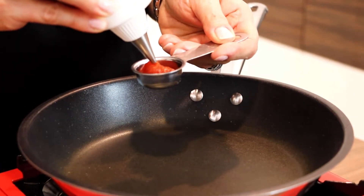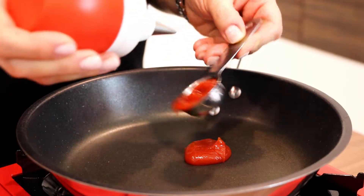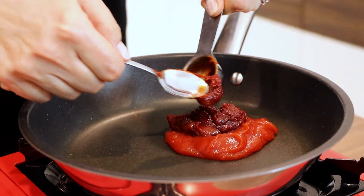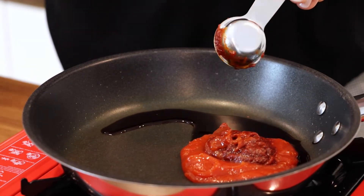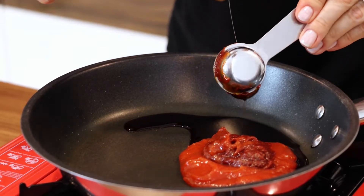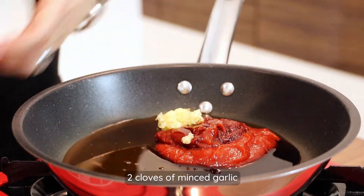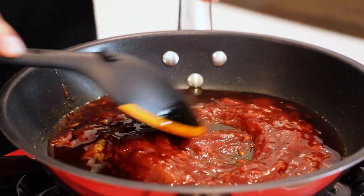Next, prepare the sauce. Heat up the pan and put on it six tablespoons of ketchup, two tablespoons of gochujang Korean paste, one tablespoon of soy sauce, four tablespoons of rice syrup, and two cloves of minced garlic, and cook for a while. In this way we will get a delicious sweet, spicy and glossy sauce.